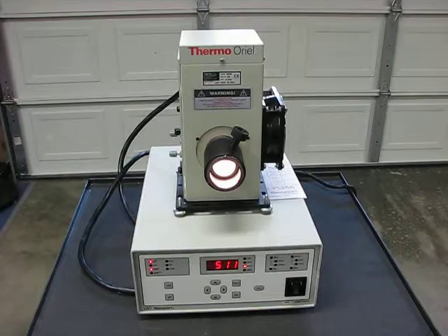Starts right up with a little boost current. Settles right down to around 500 watts, pretty stable.